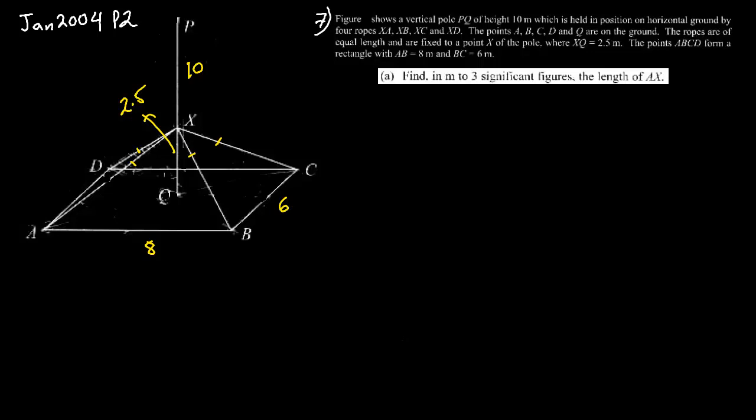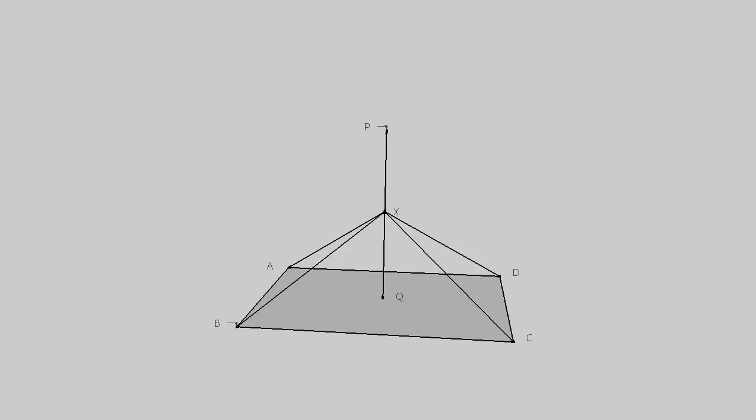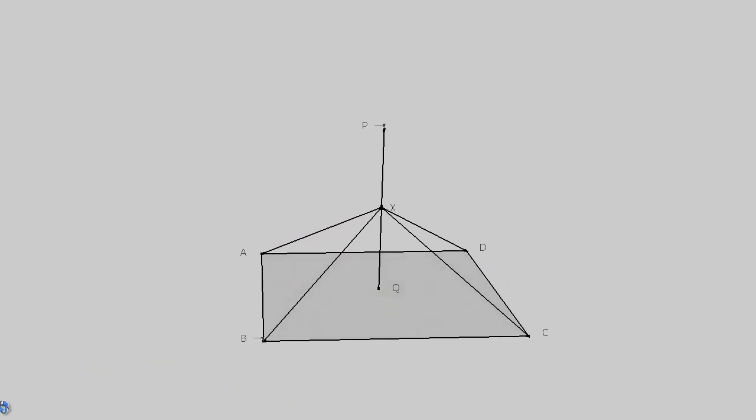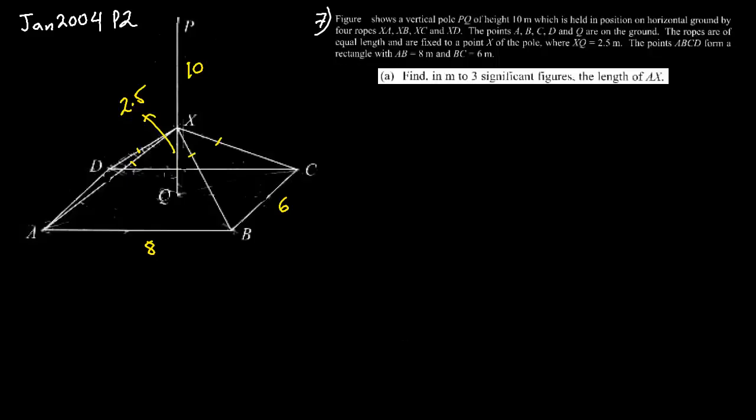It's a pyramid-like shape with a floor ABCD, a pole, and ropes — but without the faces or planes of a pyramid. The first thing we have to find is the length AX. For anything to do with a 3D problem, we need to form a right angle triangle. So the right angle triangle here has vertices X, Q, and A.